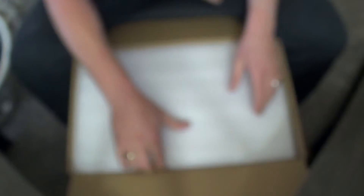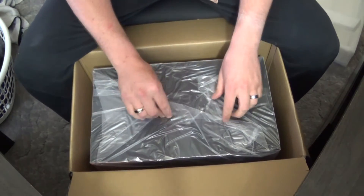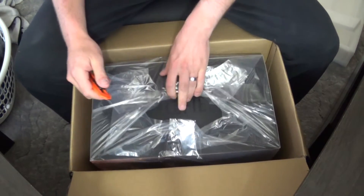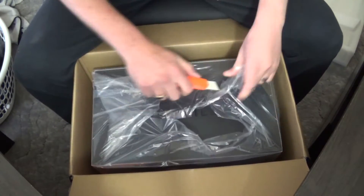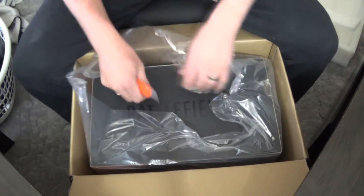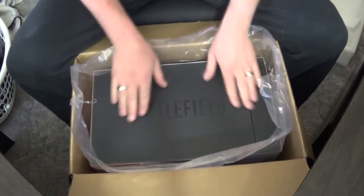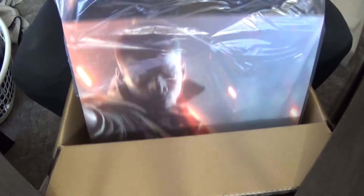Alrighty, let's get that there. Some pretty foam — quite sexy looking foam. Chuck that over there. More foam. Some plastic. Give me the knife back out. This looks pretty cool. I really don't want to damage anything — it cost me too much. If you're from Australia, you know how much this cost. From what we can see, we've got Battlefield 1 written across the top here. Let's get this out of the box.